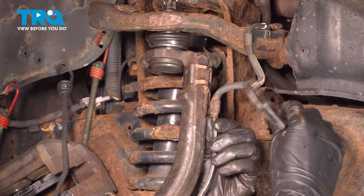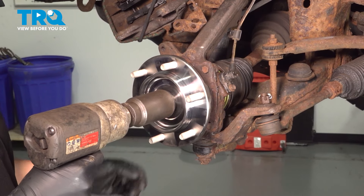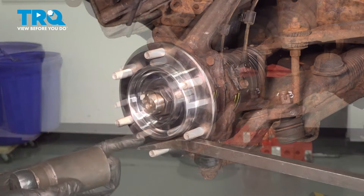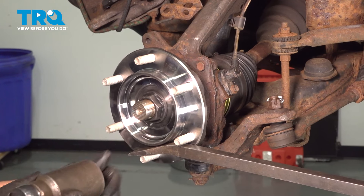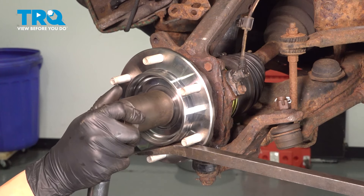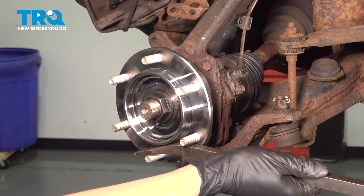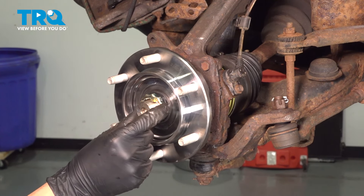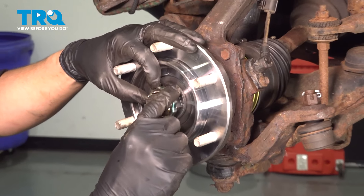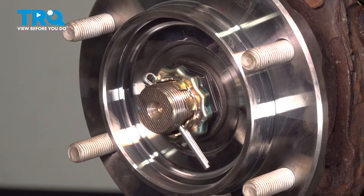Put the axle nut on, snug it up, and torque it to 174 foot-pounds. I have a pry bar going across the lug studs — make sure it's flat so it doesn't damage the threads — holding the hub in place. 174 foot-pounds right there. Now put this little cap back on — make sure it lines up with the two holes for the cotter pin. If it doesn't, spin it around to different slots until it does. Use a new cotter pin, slide it through, and bend it over to lock it in.